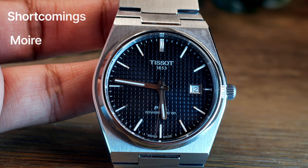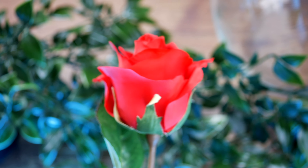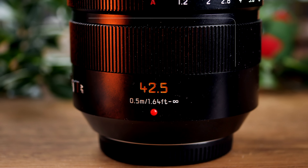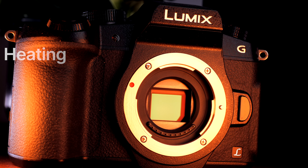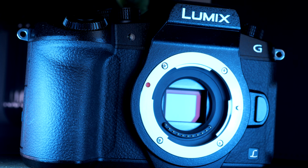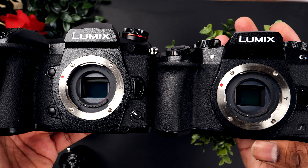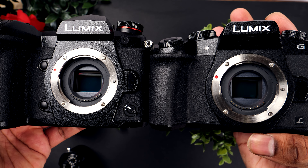There are two shortcomings I have to highlight. One is moire, glitch, or aliasing — whatever you call it. This happens when intricate patterns are introduced and you definitely see it on the G80. I was a bit surprised by this, but it is an older camera so maybe that's to be expected. I usually do not see that on the GH5 or G9. Second is heating — I don't think it overheats, but it definitely gets warmer after shooting a little bit, which surprised me coming from the GH5 and G9. Those are fairly newer cameras so you can't really compare them with the G80. But if these things are important to you, you should skip this camera and seriously consider the GH5 or G9 if you can find room in the budget.